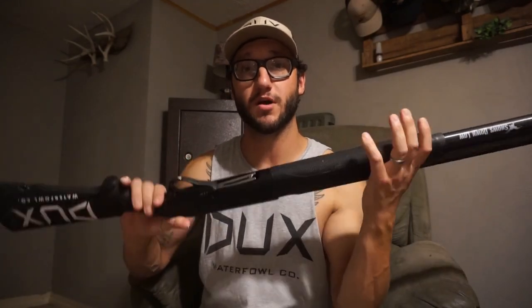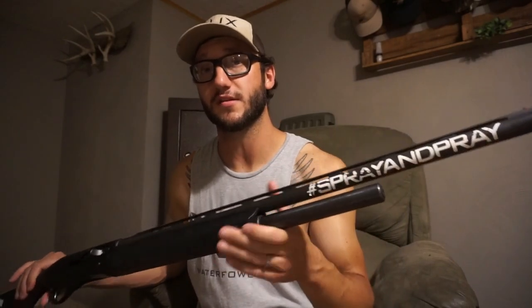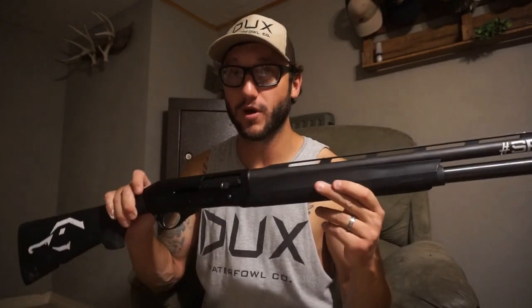I've never owned a Benelli, never had a Super Nova, never had a Super Black Eagle — never had the money for one. But when I got my YouTube channel I started asking around, and some of my buddies who had the Franchi said, 'Man, for $700 or a hair over, you can't go wrong.' So that's the last gun I bought. I've had this gun going on three seasons now, and believe me, the last two seasons have been the hardest I've ever put a weapon through — and this bad boy has stood up.